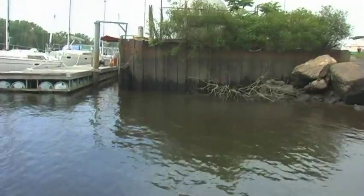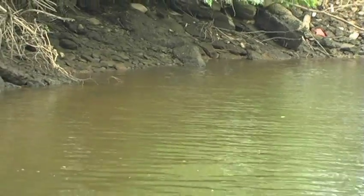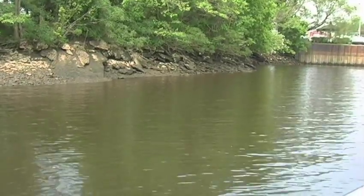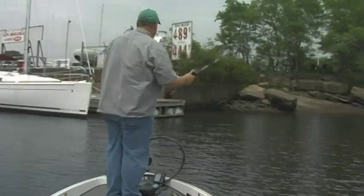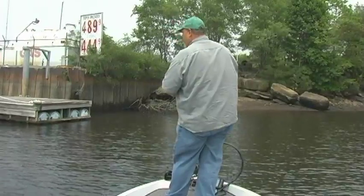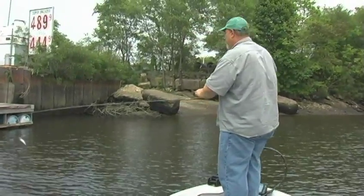Now here we are — we're going to pull up to a shoreline that has about everything you want on it for a bass. I'm going to start shallow and then work deep. Shallow fish are usually the most active, so I want to pick up a spinnerbait and throw it just about parallel down this bank. My first cast or two are going to be more perpendicular because of the way the structure sticks out, but as I work down it I'm going to stay parallel. Staying parallel will keep my lure in the strike zone for a longer time.